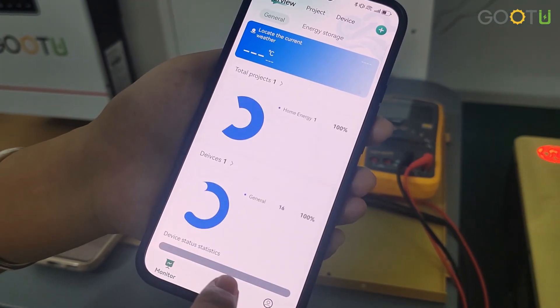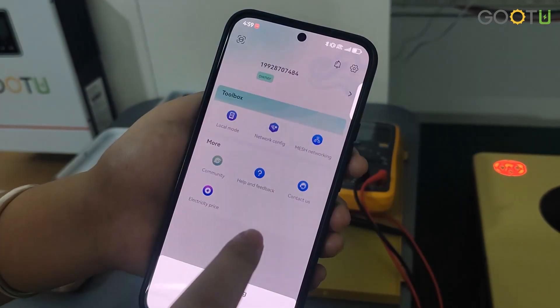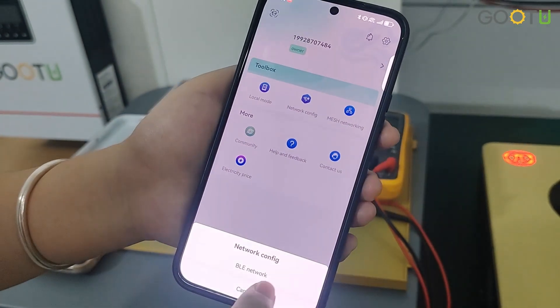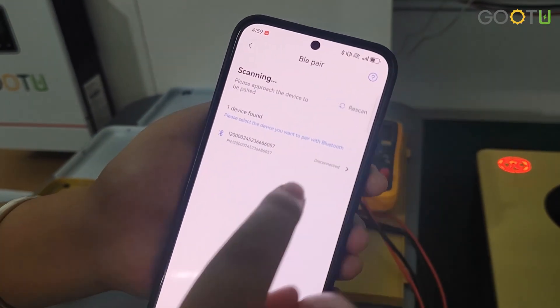And touch here. Done. Touch here, and then touch here. Network configuring. Here. And touch here.